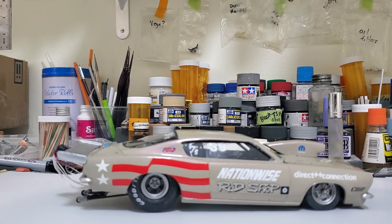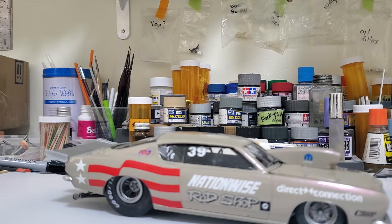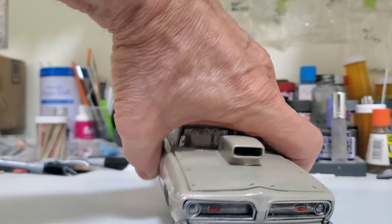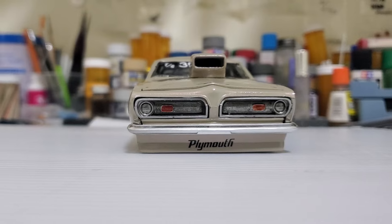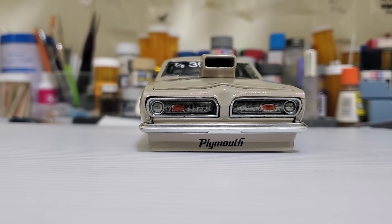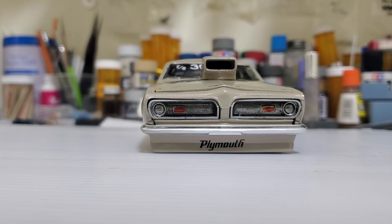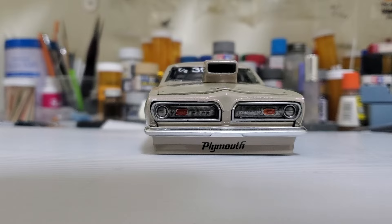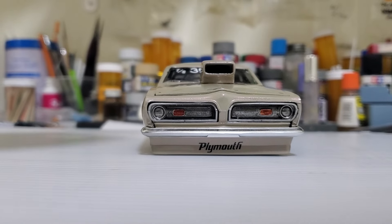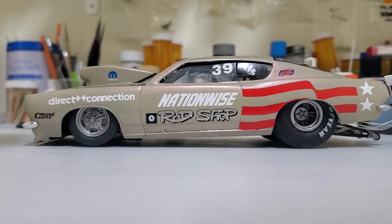I'm really happy with the way it turned out. It gave me some trouble getting all four wheels on the ground but I pretty much got it now — had to cheat a little bit. Up front, that's just the stock grille. I de-chromed it and painted it with stainless, then just a little black wash and some clear orange on the turn signal lenses.